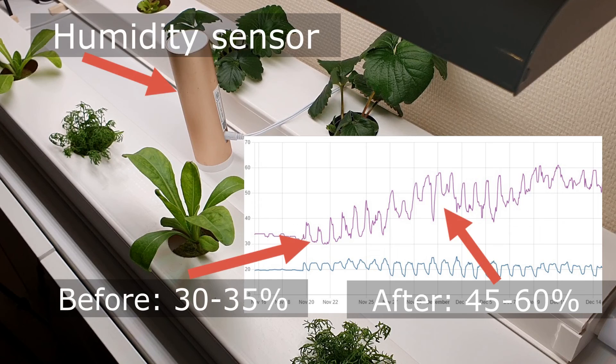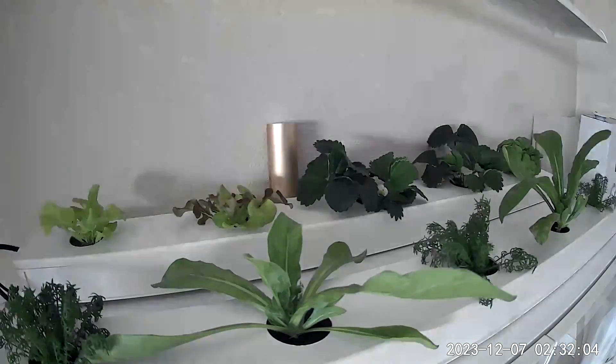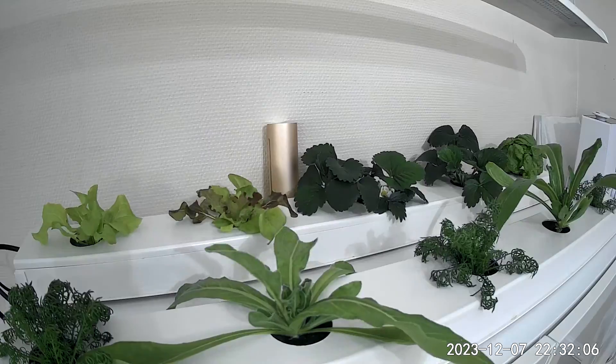So we had to put in a humidifier. Here you can see the humidity before and after we put in the humidifier. This seemed to help a lot with the growth.